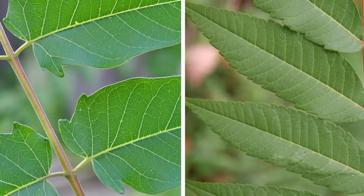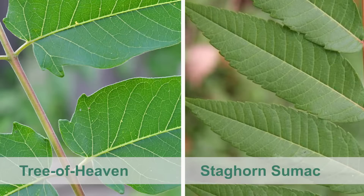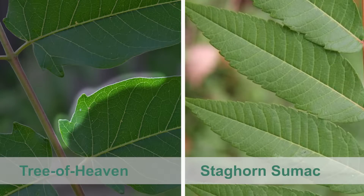Here is a side-by-side comparison of the leaflets. Tree of Heaven is on the left and staghorn sumac is on the right. Note the smooth margin and presence of one or two glandular teeth at the base of the leaflets on Tree of Heaven.